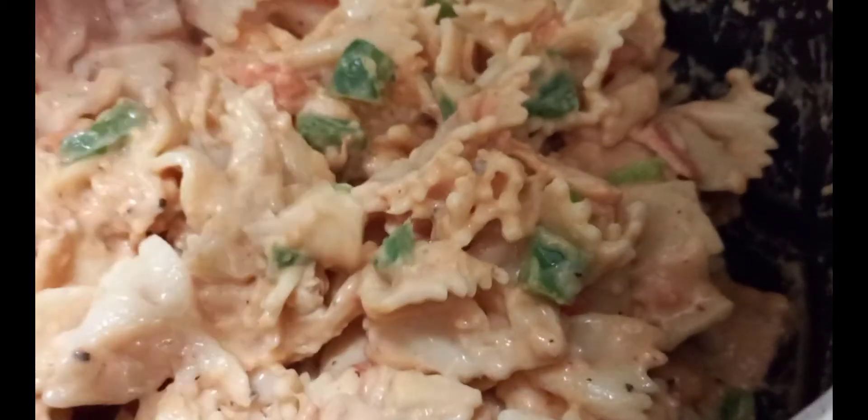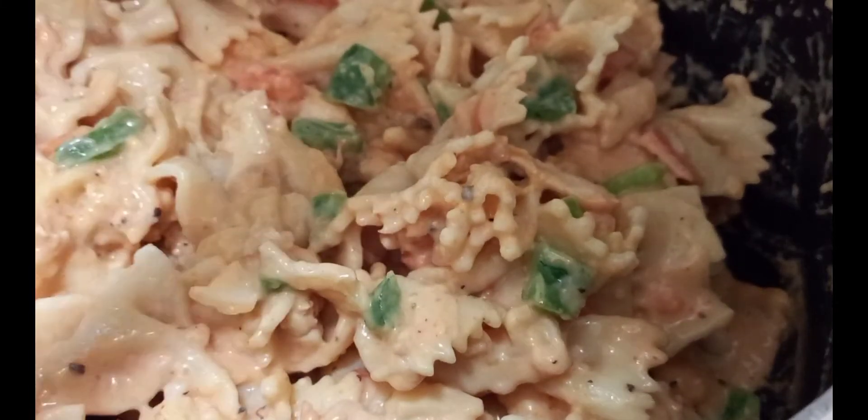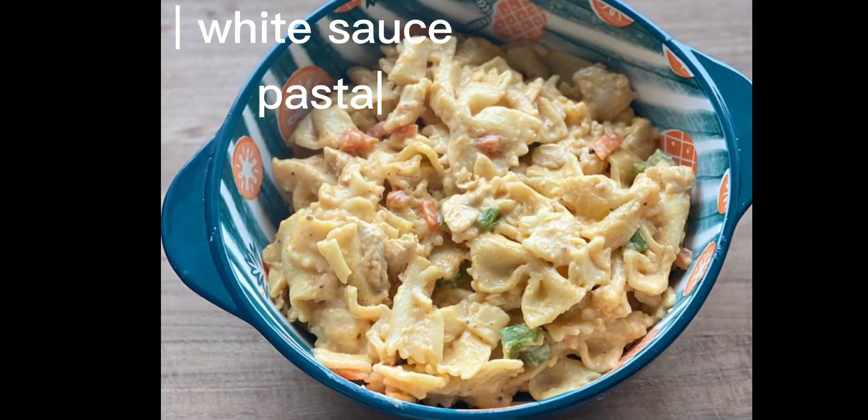I like it this way and so does my family. Hope you like the video — if you like the recipe, please give it a thumbs up. Thank you for watching.